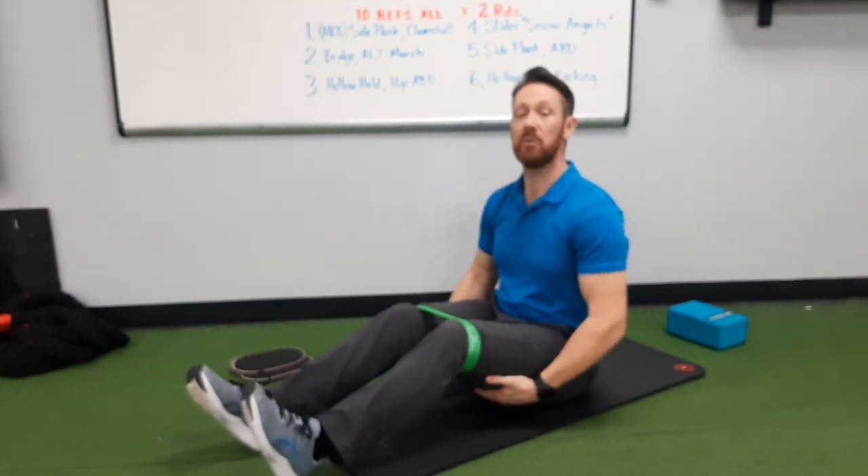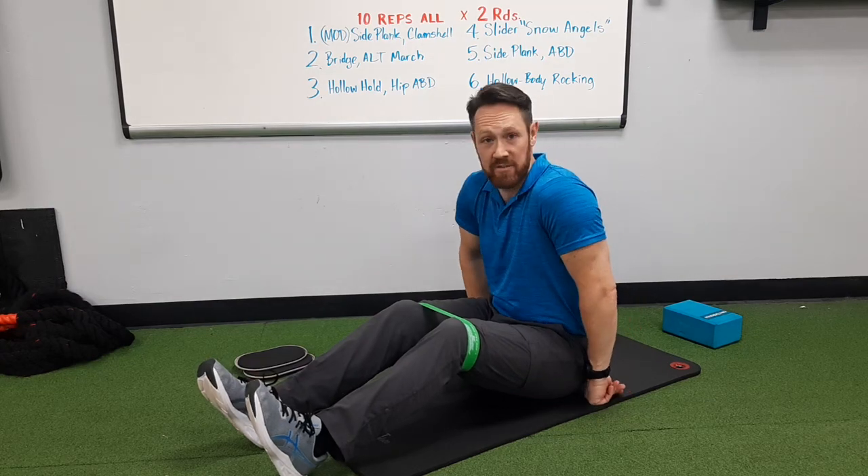One round at 10 reps of everything is going to go pretty quickly. But here we go — we're going to demo everything in real time.